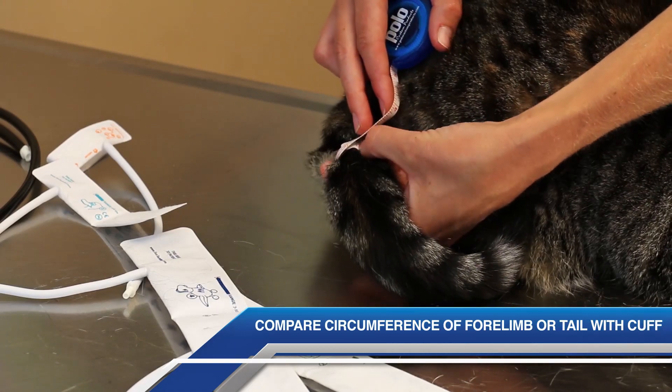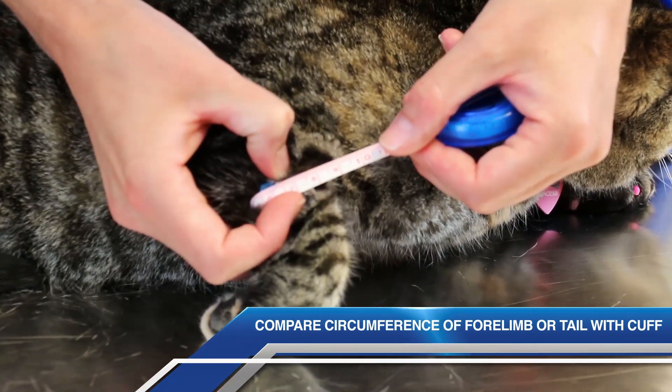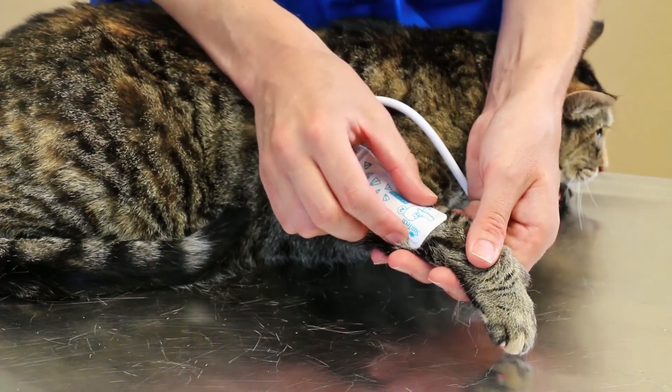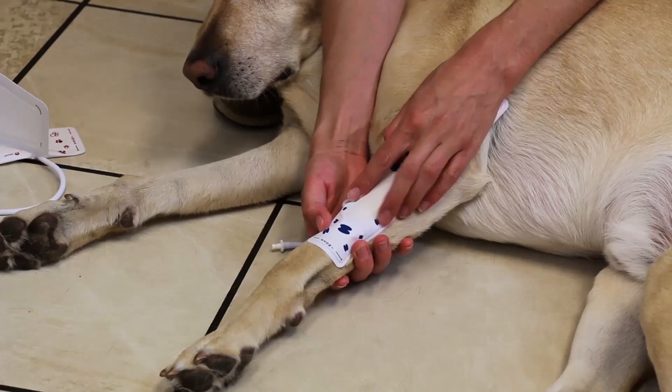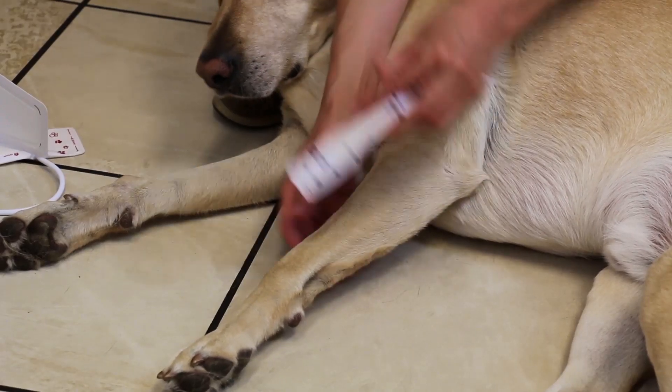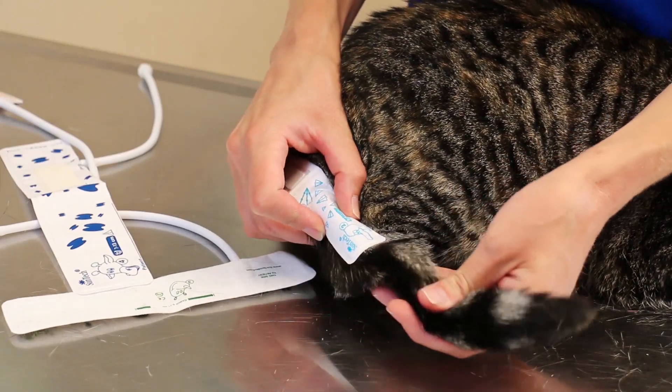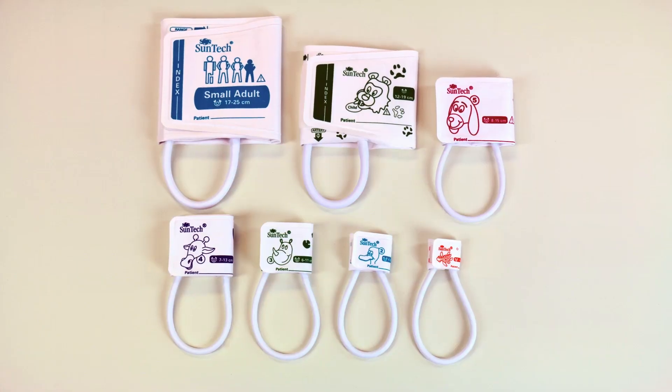The second way to determine the proper cuff size is to compare the width of the cuff to the circumference of the forelimb or tail. The width of the cuff needs to be approximately 30% of the circumference for cats and 40% for dogs. After you have measured, you can do a visual inspection by holding the cuff against the forelimb or tail.